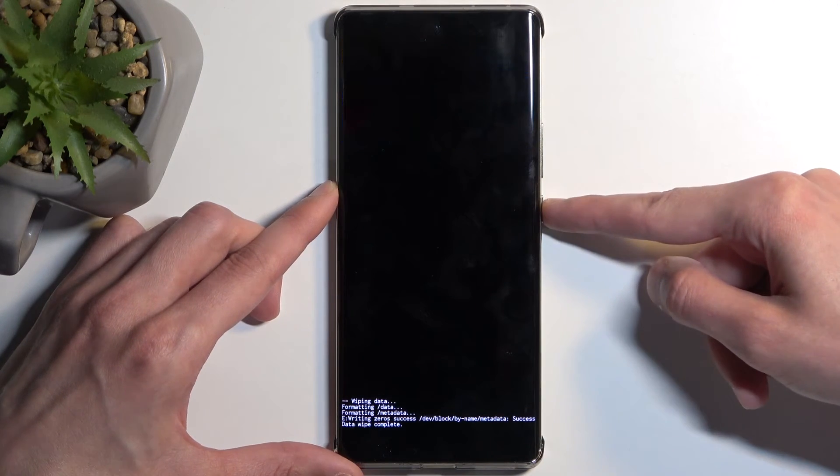You'll get a message saying formatting data and then data wipe complete, at which point Reboot System Now will be selected by default. Press the power button once more to reboot the device, which will continue resetting in the background. Once finished, you will be presented with the setup screen.